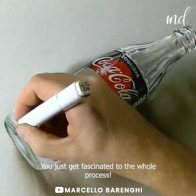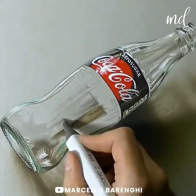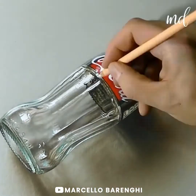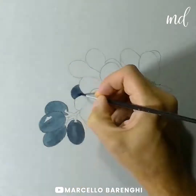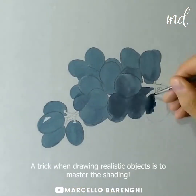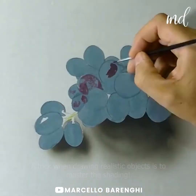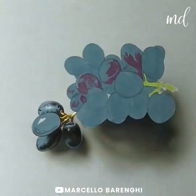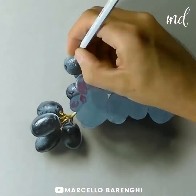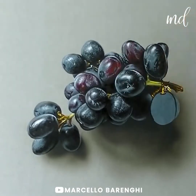You just get fascinated with the whole process, like how come this is not printed, but all hand-drawn? One of the most considered tricks when drawing realistic objects is to master the shading. They say that if you understand and can masterfully replicate reality, then you can have true control over abstraction or any other visual representation in art.